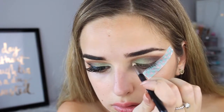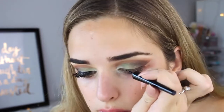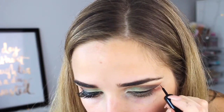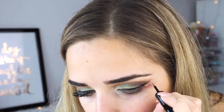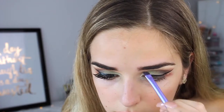For the inner corner highlight I've taken nylon by MAC, and for my liquid liner my trusty Maybelline hyper glossy liner. I then used the Anastasia dip brow pomade very lightly just to fill in my brows.